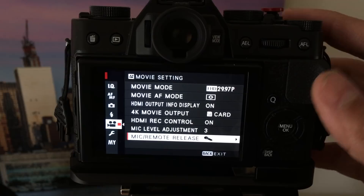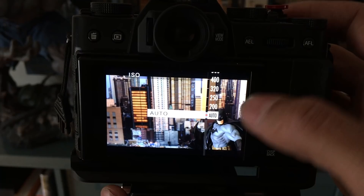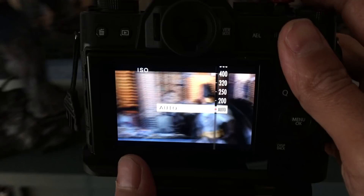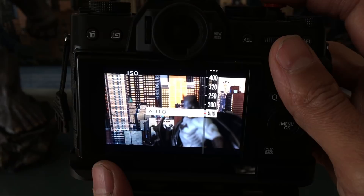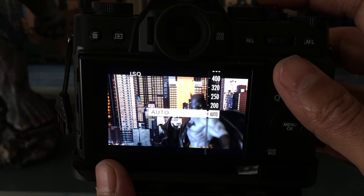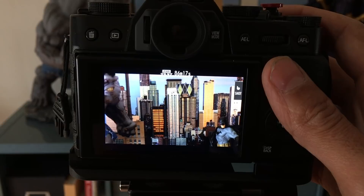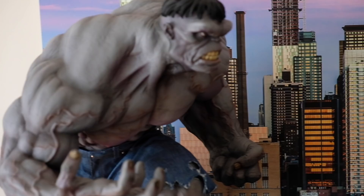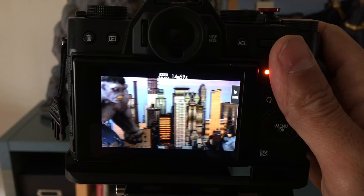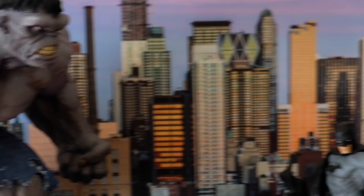I'm keeping my ISO on auto for these tests because that's just another factor that gets confusing. If you're an advanced user you can of course pick your ISO, but for the purposes of this we're just teaching people how to take video right away, so keep it on auto ISO for now. On the top of your camera on the Fuji X-T20 you have a switch which switches everything to auto. So the first type of video you can take is full auto mode — basically the camera picks exposure for everything.